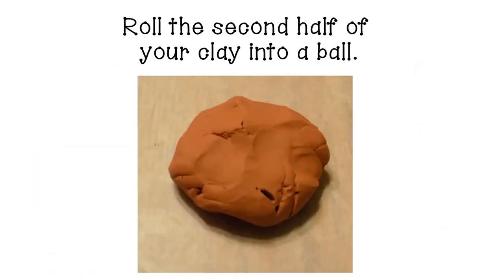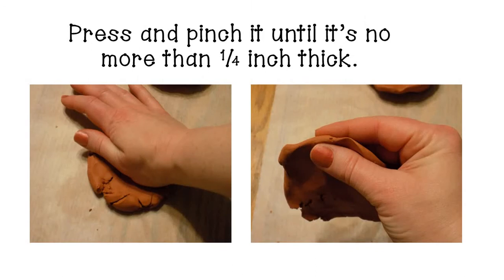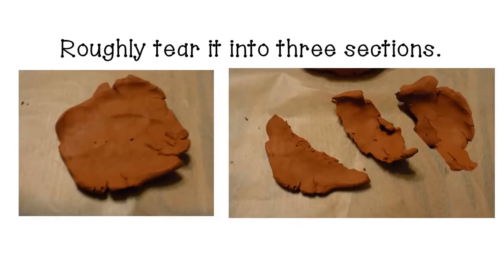Now we're ready for the second half of the clay. Take that second half and just like the first, work it into a ball. It'll be crumbly at first and then become more flexible as it warms in your hands. Press and pinch it until it is no more than a fourth of an inch thick. Once you have it worked into a nice thin section, go ahead and tear it into three sections — they don't have to be very precise, just rip it into three separate pieces.